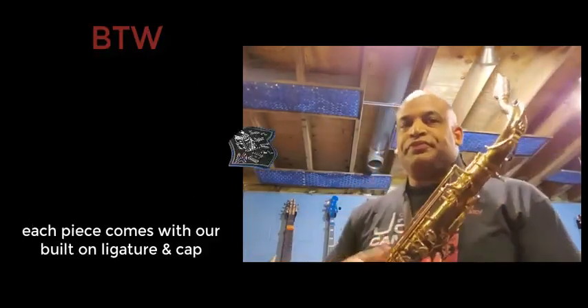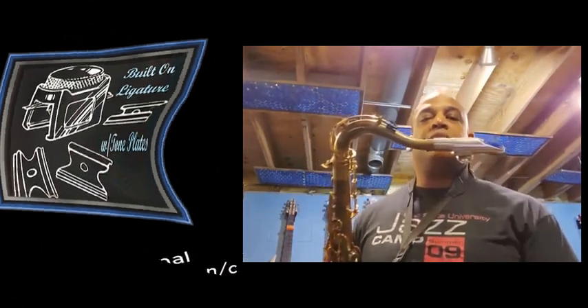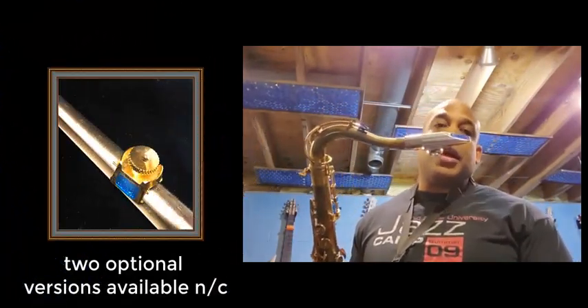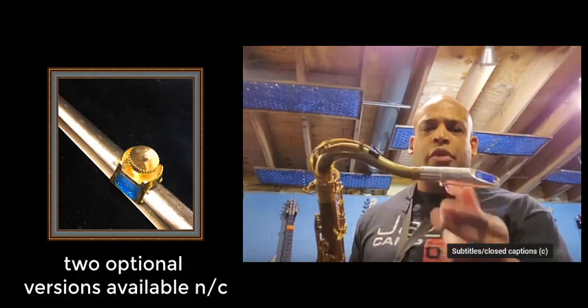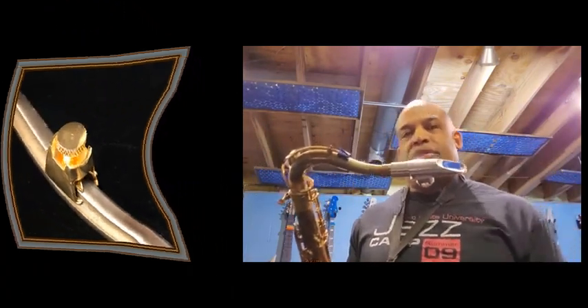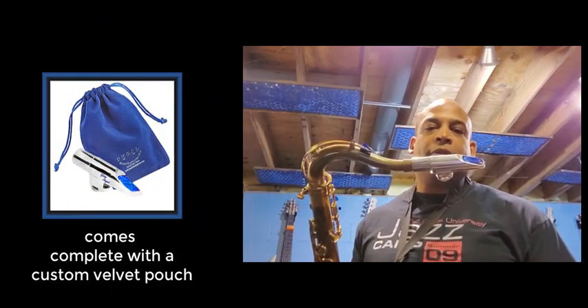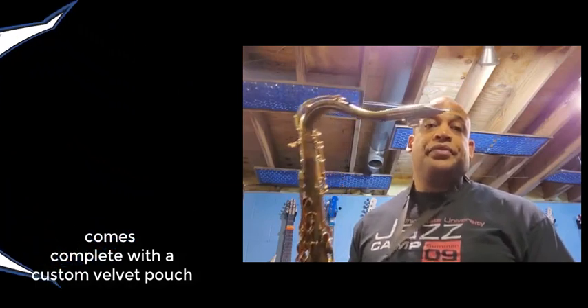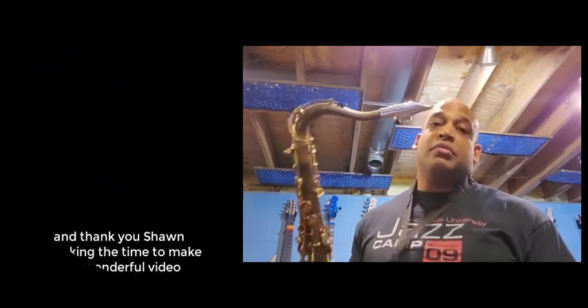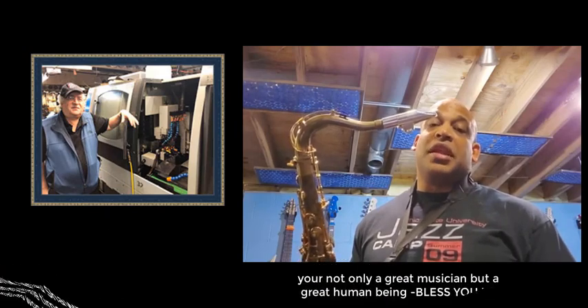Anyhow, great mouthpiece. Gary's a friend of mine. We've been friends for years and years, since he first started making mouthpieces for me. So, here's to you, Gary — you made a really terrific mouthpiece for me. Thank you so much.